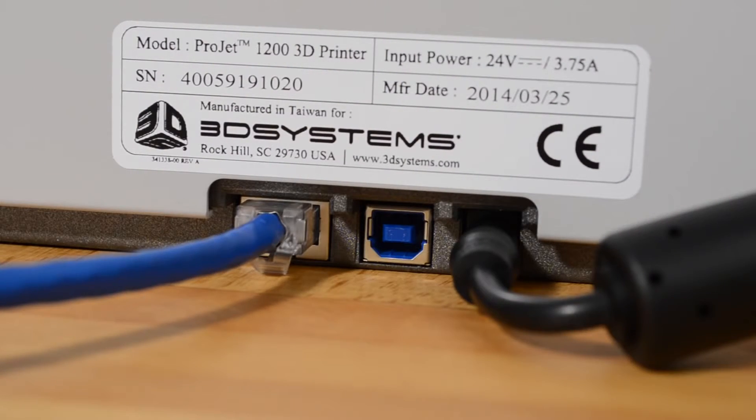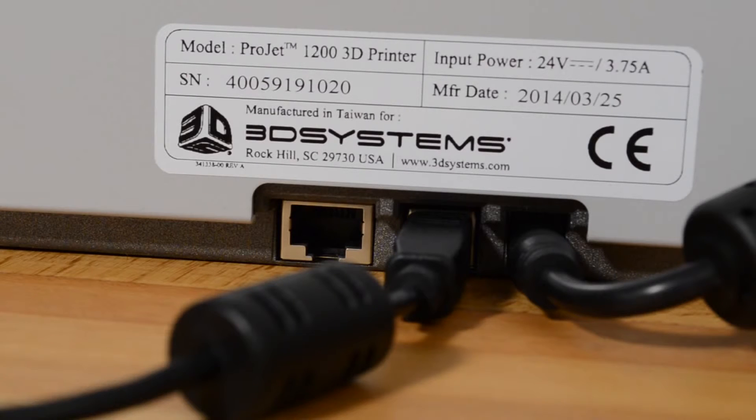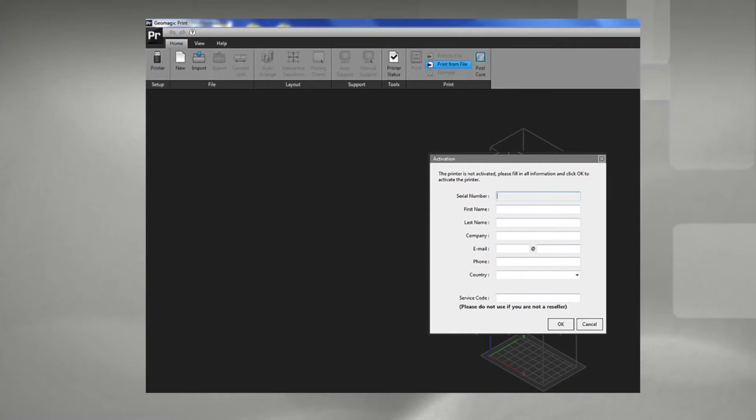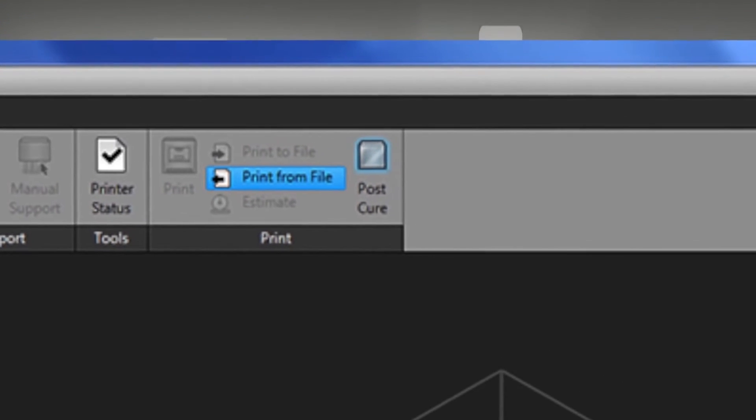When your IP address shows on the screen, it is ready to go. To connect via USB, connect your computer to the Project 1200 using the USB cable and wait a few minutes as the necessary drivers install onto your machine. This is the point where you need to activate your printer — start up the Geomagic Print software on your desktop and select 'Post Cure' from the home page screen.